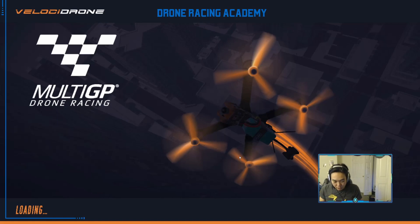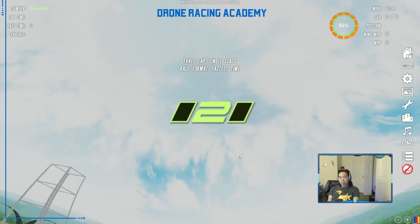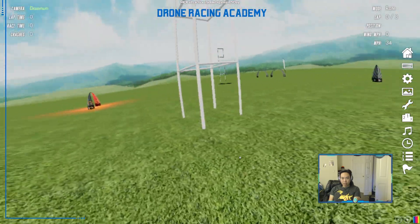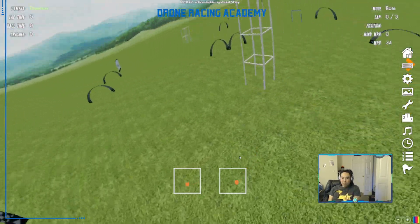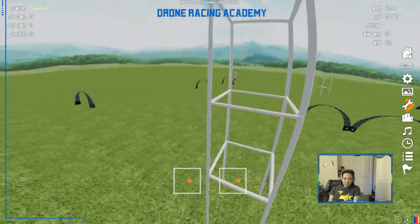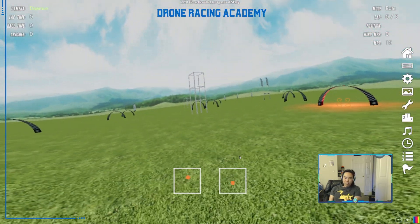An orbit is a really interesting move because it forces you to combine throttle, roll, and yaw in a very efficient manner. This is what an orbit looks like — let's pick a center pylon to orbit around. You can see my sticks on the bottom. You're going to spin around an object at a constant velocity and a constant distance away from it, where the object is always in the center of your view. That's the goal of the orbit.